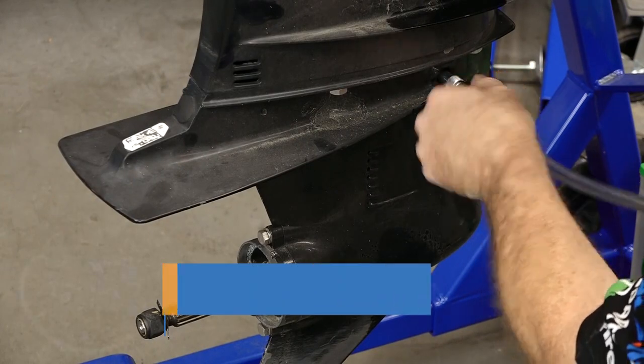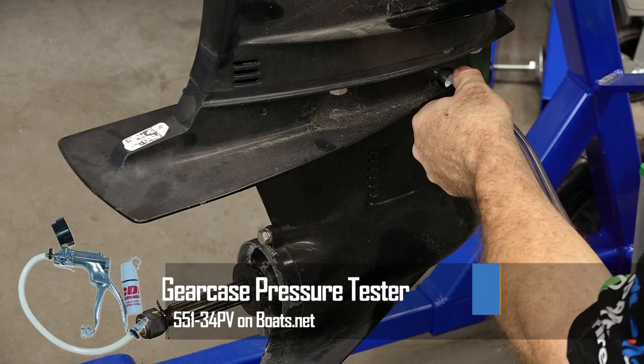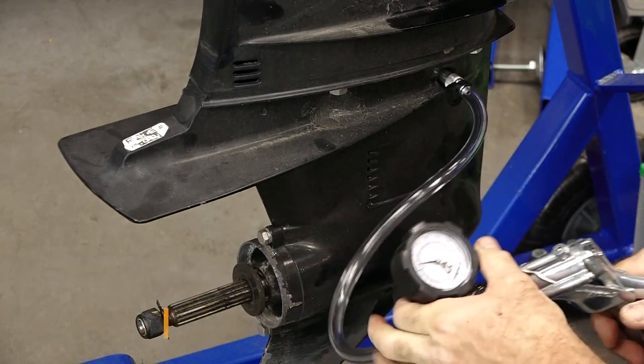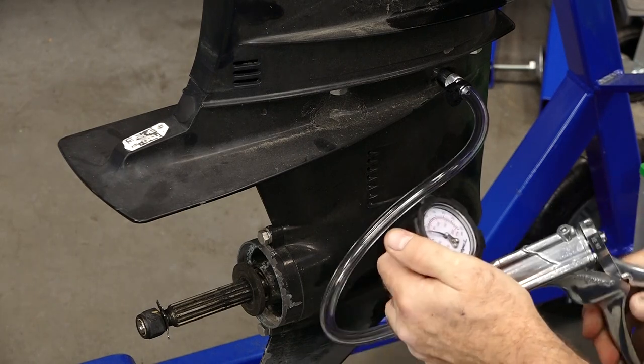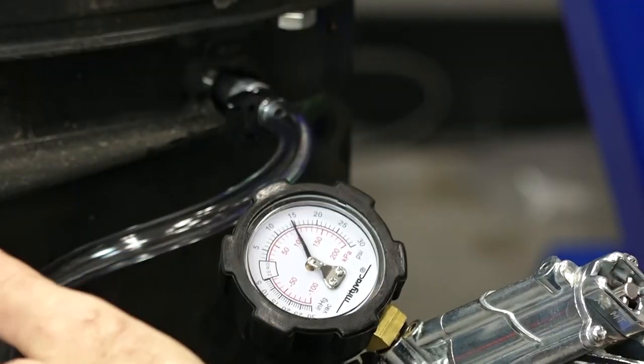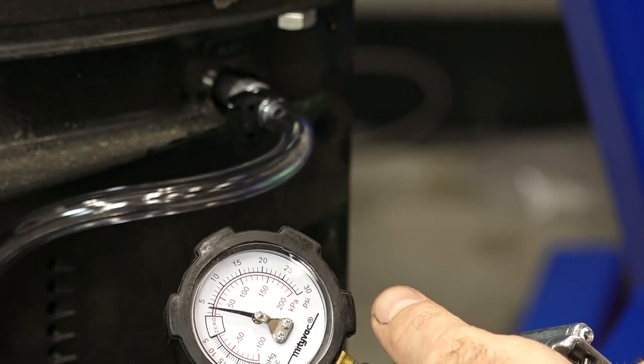We know this one's probably in pretty good shape, but if you want to make sure, this is a perfect time to go ahead and do a pressure test. This is a great tool — you can pressurize or pull a vacuum. In this particular case we're going to bring it up to 14 psi. Now we're gonna let it sit for a minute, come back and check it, and as long as it stays at 14, we should be good to go.